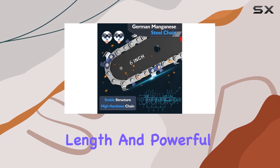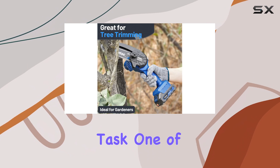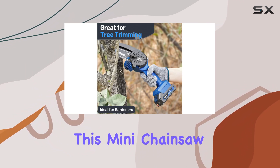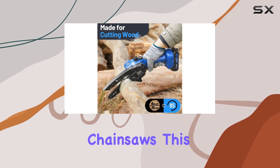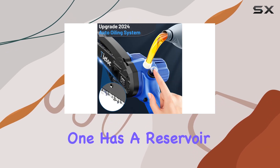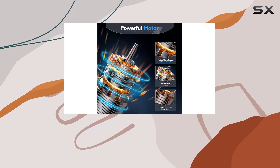Its 6-inch chain length and powerful 880-watt motor make quick work of any cutting task. One of the standout features of this Mini Chainsaw is its automatic oiler. Unlike some other Mini Chainsaws, this one has a reservoir for chain oil, ensuring your blade stays well lubricated for optimal performance.